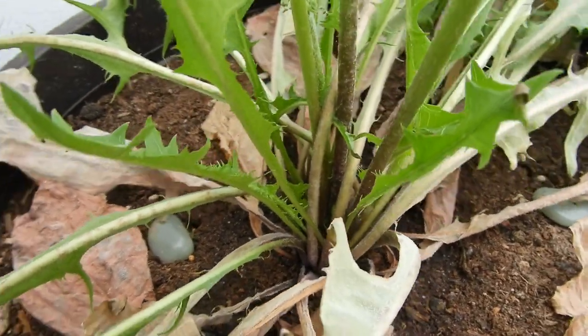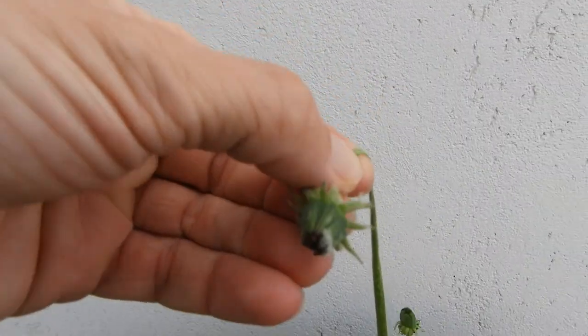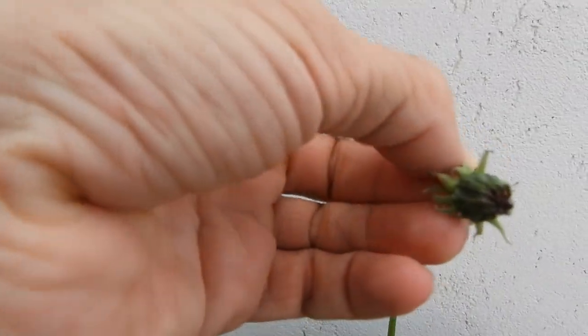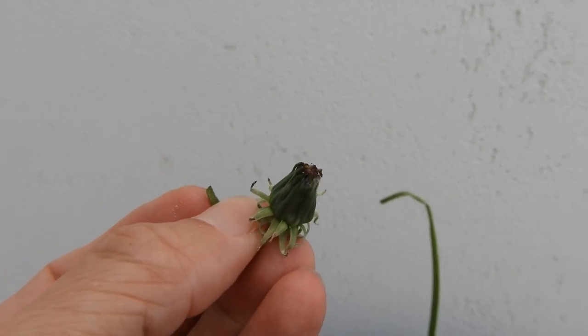But perhaps I can make use of this dangling flower head. It won't flower this way, so maybe I can just taste it. The dandelion flower heads are actually quite tasty. So let's check it out.